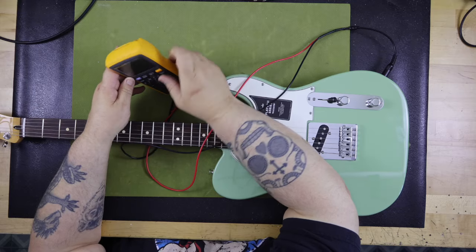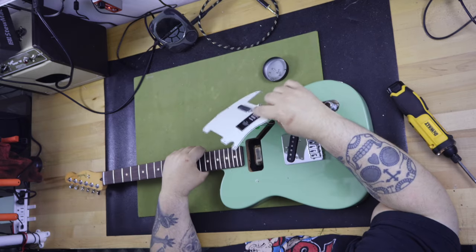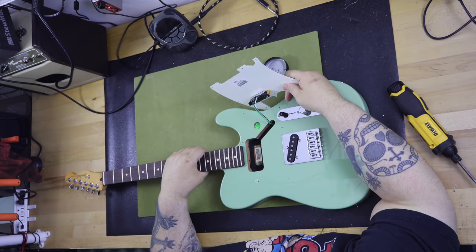The pickups are a Player 2 model Fender-specific design. They didn't give them a catchy marketing name, which is kind of surprising — they're only referred to as Player 2 Series Alnico 5 Single Coil Pickups. The neck pickup is routed for up to a P90 pickup, which is a guitar modder's dream to have so many choices.